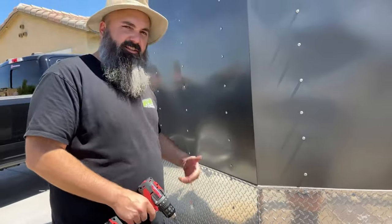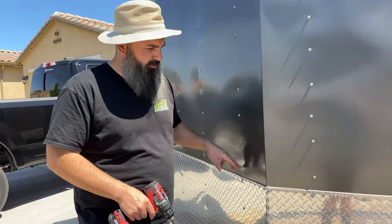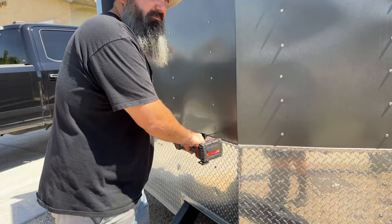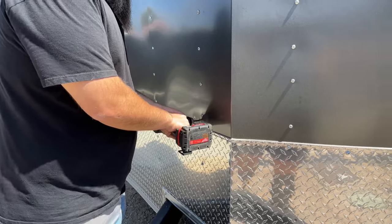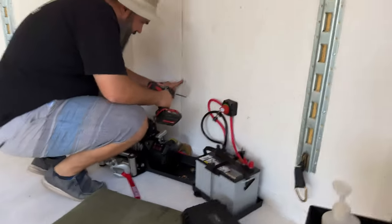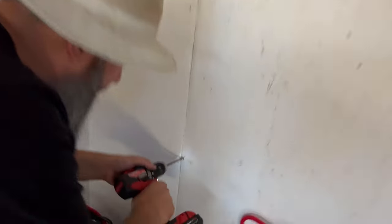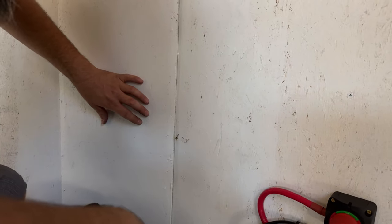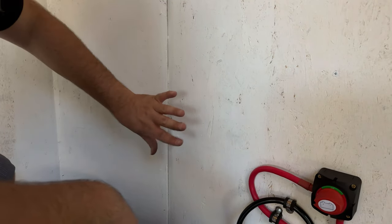Just thinking out loud as I'm drilling here - it probably would have made a lot more sense to just use the hole that was already drilled and pull one of these triple squares out. Oh well, live and learn. That's what I was looking for. I needed to be on the outside of this board here, otherwise I'd have to have everything fished through much further and at an angle, whereas this is sitting flush or flat with the front.